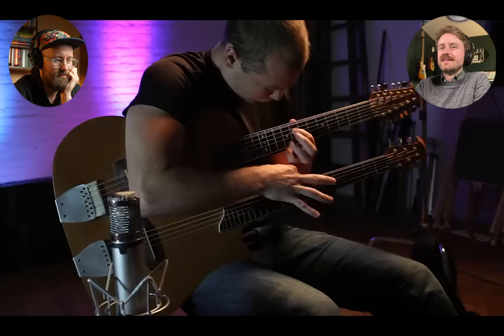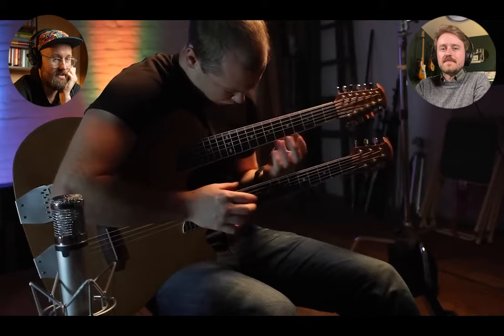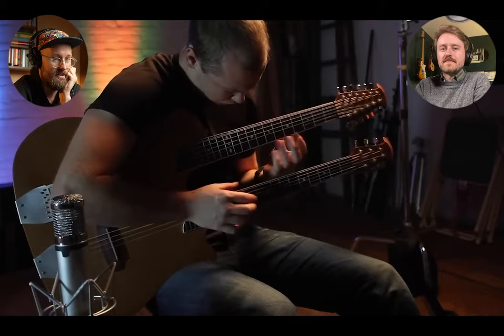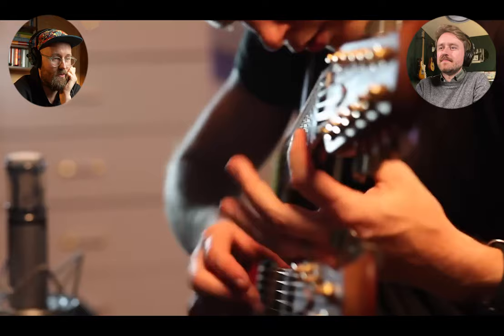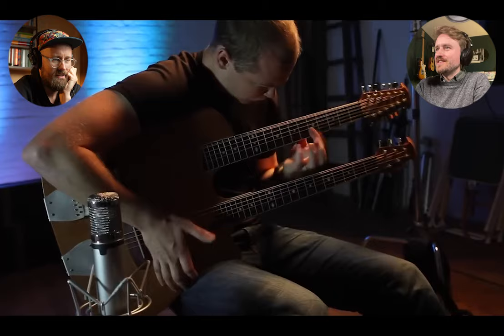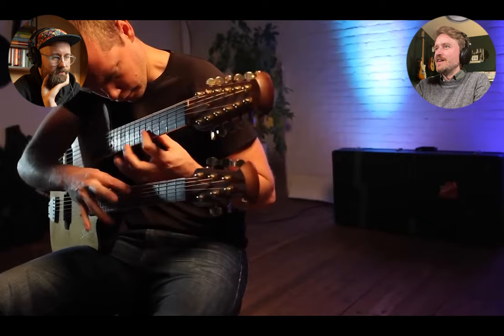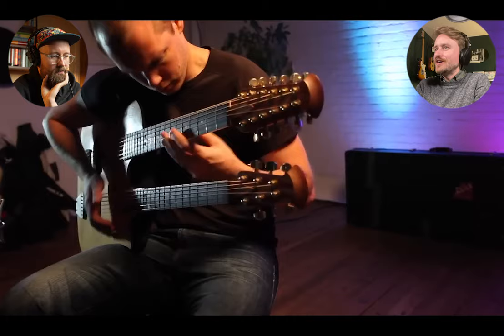He's practiced for quite a while — a good couple of nights on that, I would expect. He's probably stayed up way past his bedtime on several occasions. This is just a great example of all these extended techniques being thrown in all at once. Usually any one of these elements is challenging on its own — fretting hand tapping, getting a good sound out of that is hard; all the slap style technique is hard to get right.